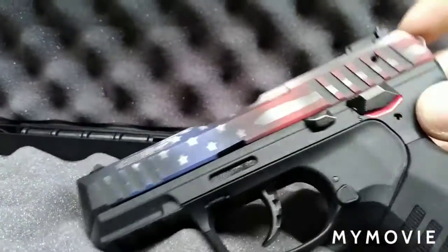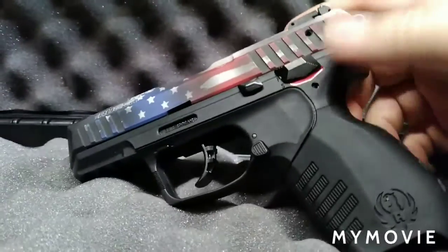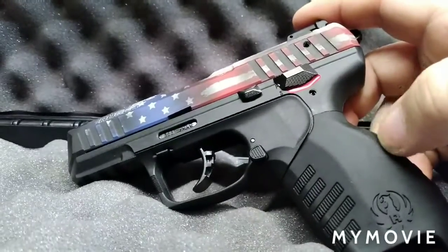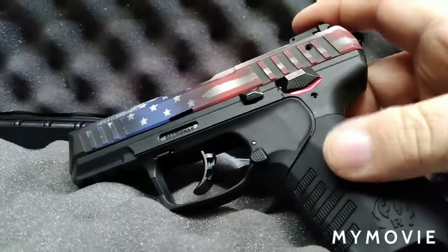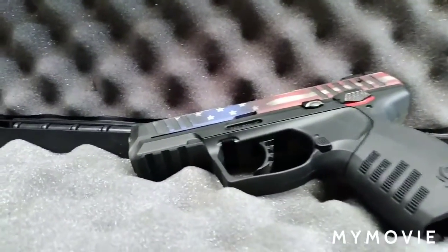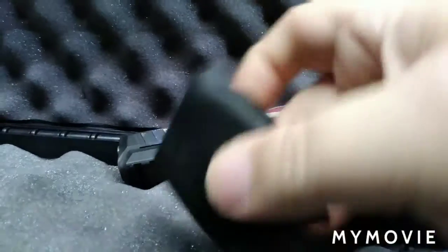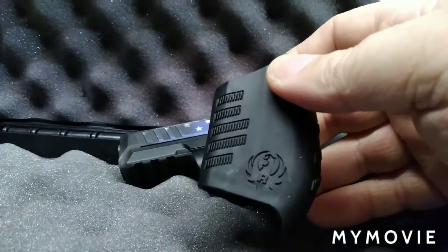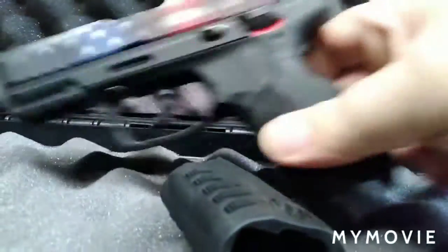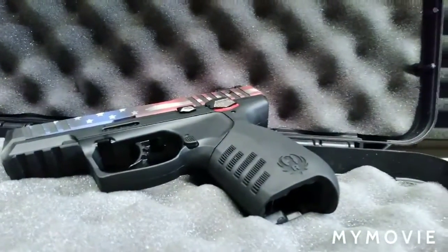It is double action single action. Of course, this is a 22 — we don't dry fire 22s without snap caps. It does have an interchangeable grip here for a smaller one, so you can swap this grip out if you don't like the original. It's somewhat of a modular design, which is unique for a 22 pistol.